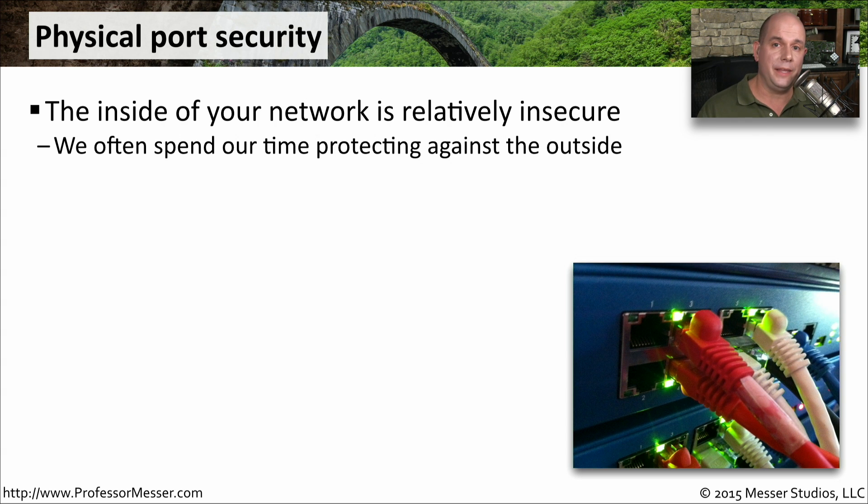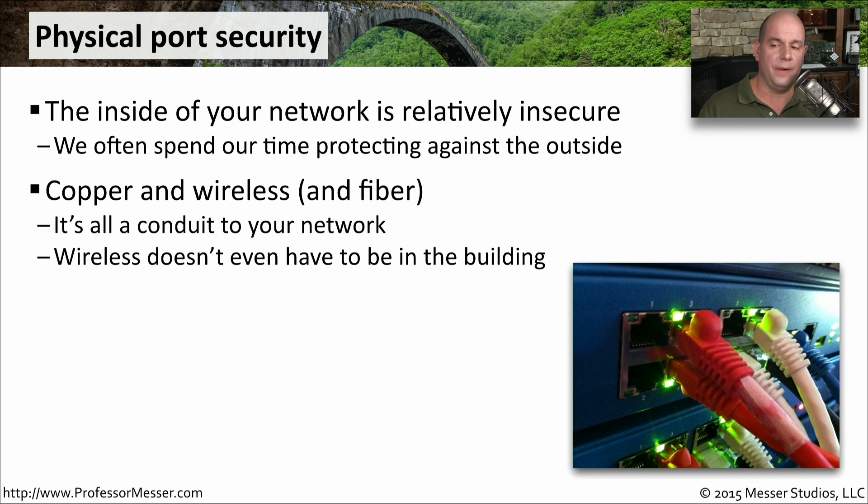But if you're already on the inside of the network, it's pretty open. You can access nearly any device without passing through any type of security component in between. You can do this by going through any of your copper or fiber connections. Even wireless is a great way to communicate inside of an organization.